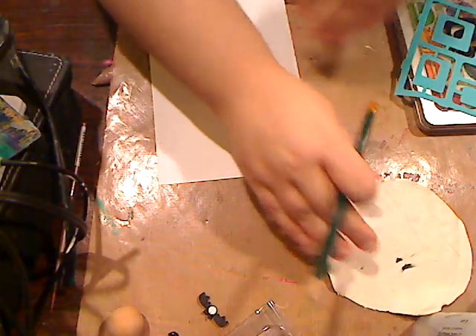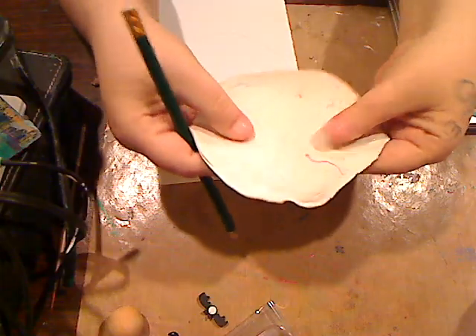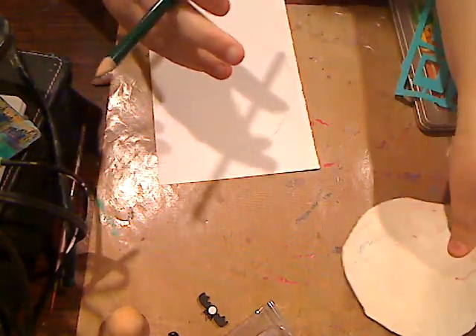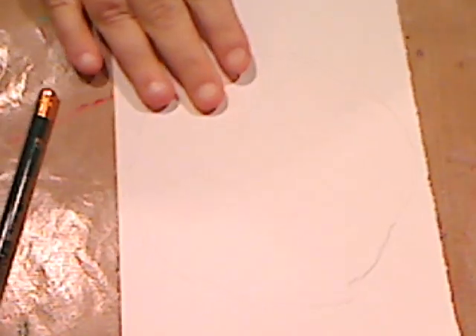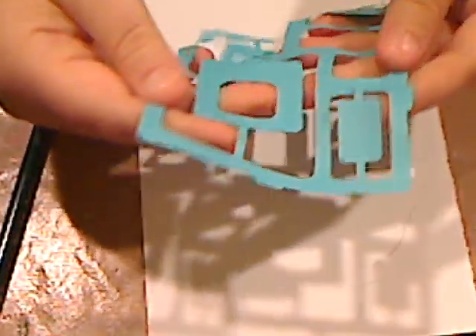I'm just going to lay my flattened clay there — you don't want it too flat. You want it thick enough so when you bake it you have a nice solid piece. When we have white clay we can't see much on here, but I'm going to move a little closer. What I have now is a stencil.